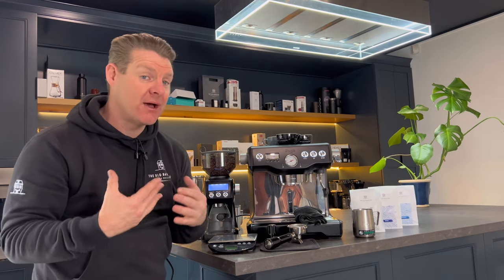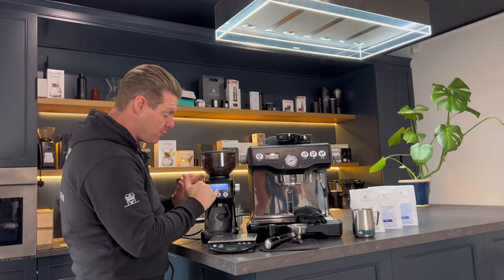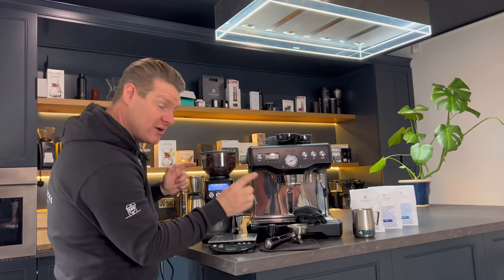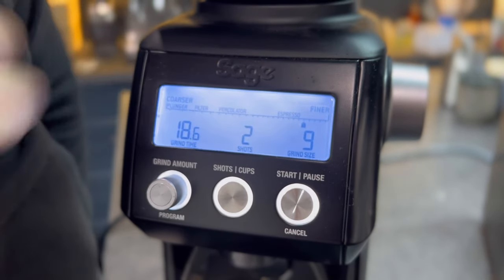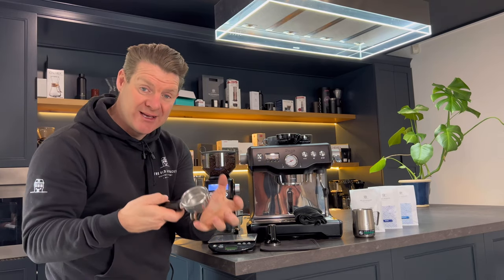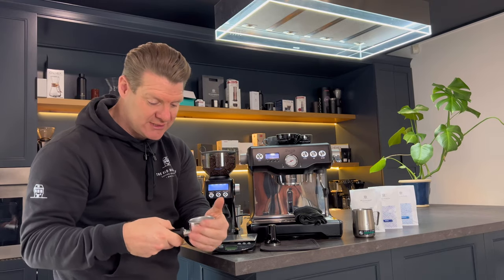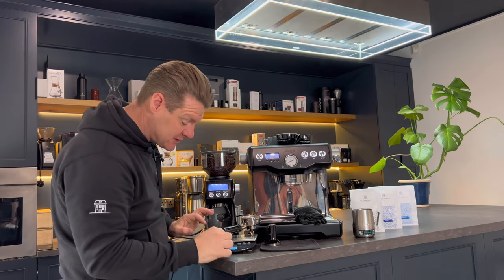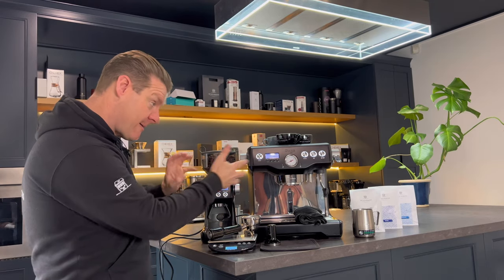Let's see how good an espresso it makes. So 18.6 seconds on the grind time, we're going to pour a double shot. The size of the particles that we want is really, really fine — like icing sugar. If you can picture what icing sugar looks like, that's how fine we need it, and it's number nine on this grinder. I've got a hot portafilter that's been sitting in the espresso machine, so it's nice and hot and up to temperature — that's very important. We're going to put the portafilter in and weigh it on the scales to check the dose before putting it into the machine.